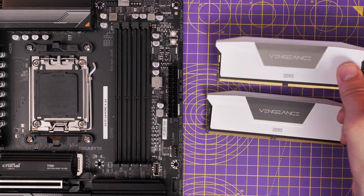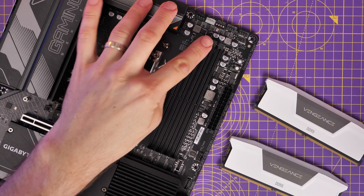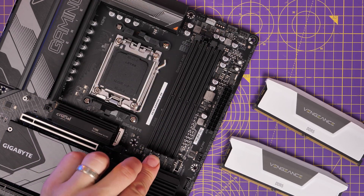There are clips at the top and bottom that you need to push to seat the RAM. If you're aware of building PCs then you're probably already aware of this, but I just wanted to demo some of it as we go through.